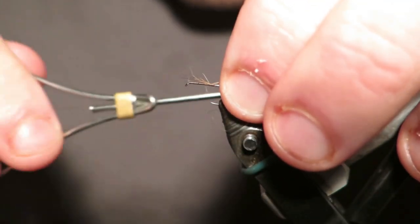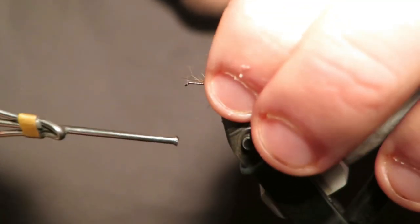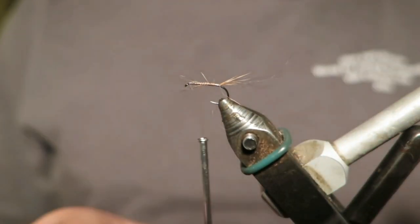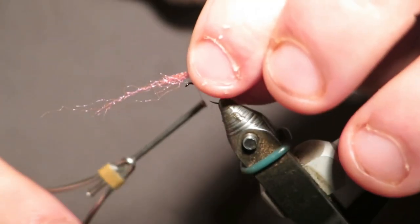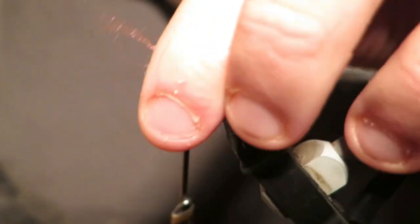To be honest, it's just nice to tie with something other than Coq de Leon for a change. Now I actually tie my post in second just because it gets it out of the way. You can tie the body and then tie the post but I like to get it out of the way.